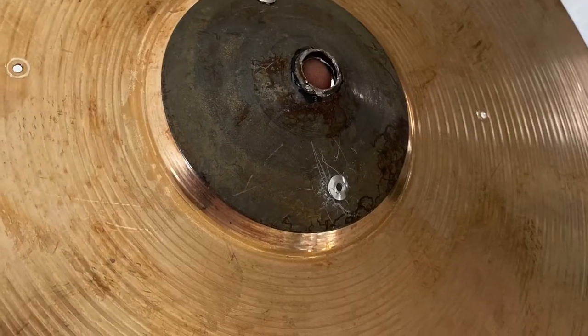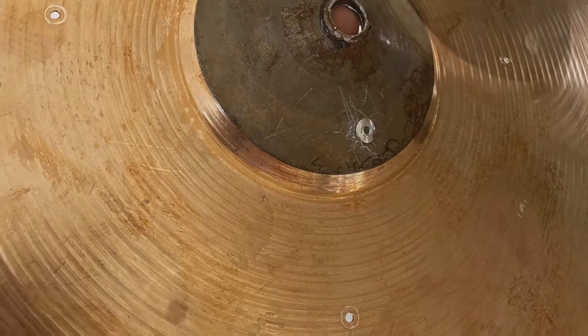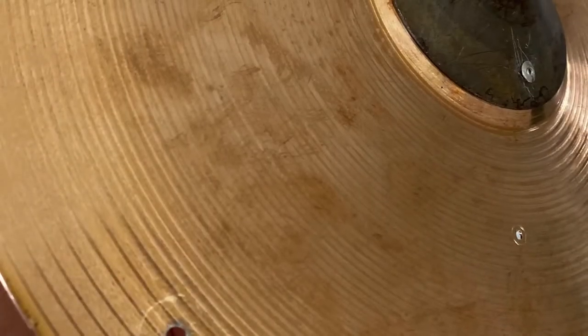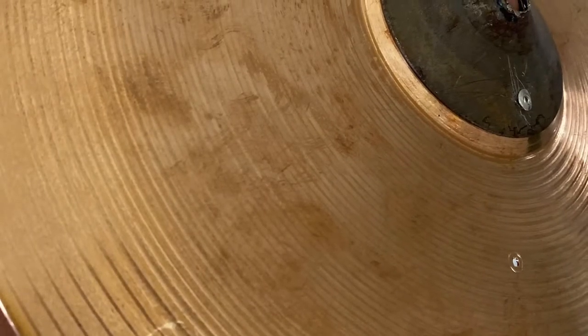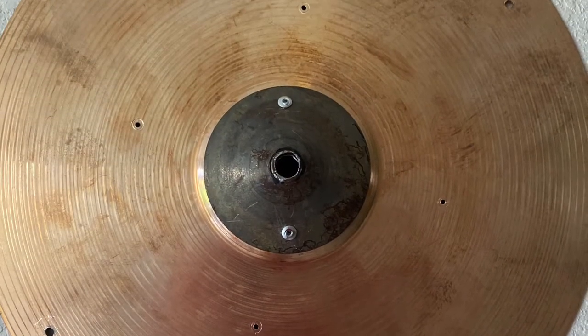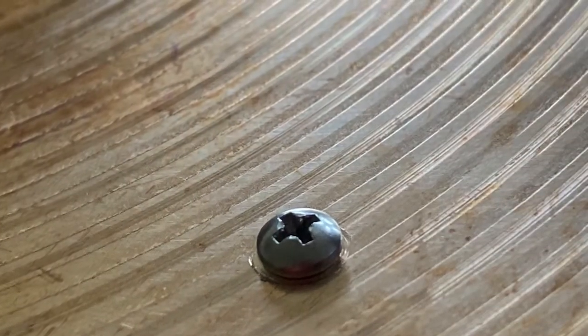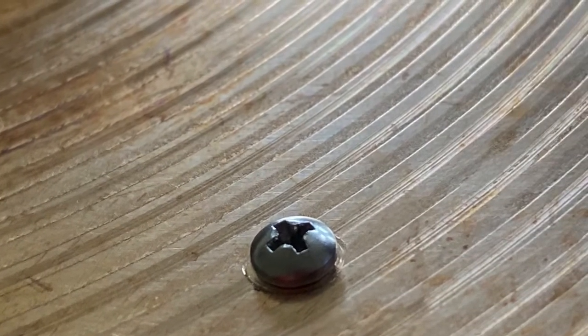I found these little aluminum circles — they were covered in black and were part of some kind of light fixture I had. I put a hole in the middle, placed one on top and one on the bottom, and then used a rivet gun to stick them together.